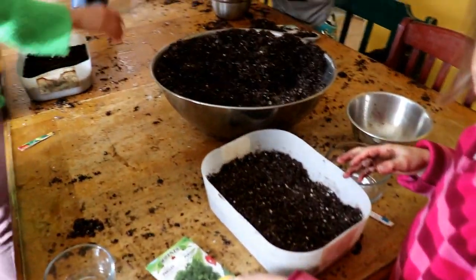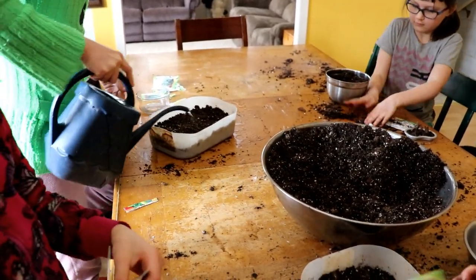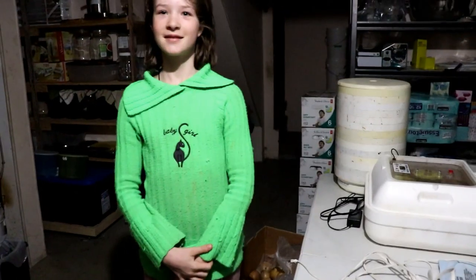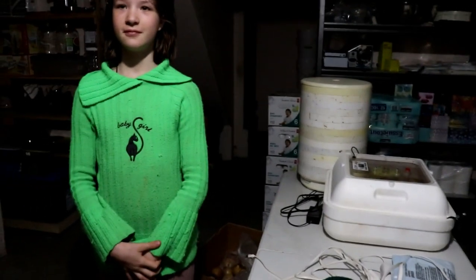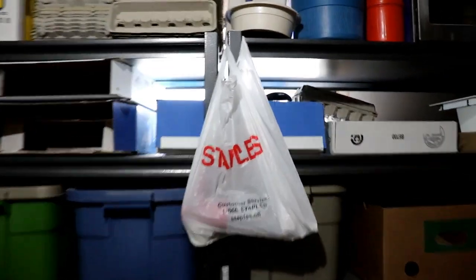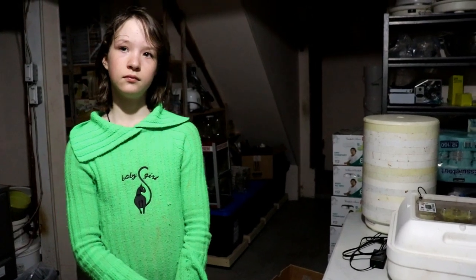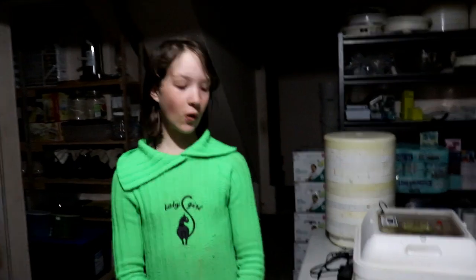We are down here in our basement where the incubators are. It's not very light as you can see — the only real window is right over here. It's not bright, but this is perfect for germination; you don't have to get too picky. It's cooler down here. There's a key thing: in order for these seeds to germinate, they need to be warm, they need to be watered, and you need high humidity. Those three things. We're going to mimic that in our basement very simply.